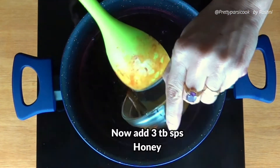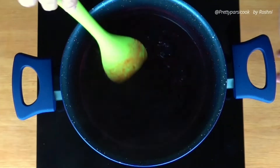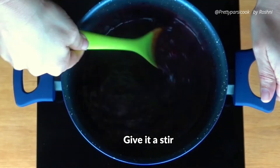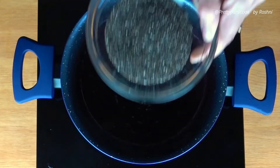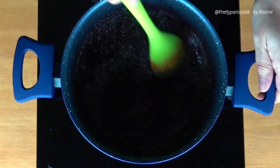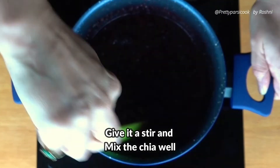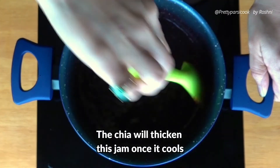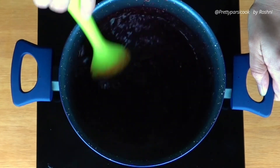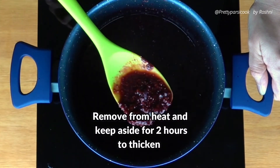Now we will add 3 tablespoons of honey, or any sweetener of your choice, and give it a good stir. Finally, add 3 tablespoons of chia seeds and stir them in well. Let them mix well into the jam because the chia seeds are the thickening agent. That's it — your jam is ready. Keep it aside for 2 hours so the chia seeds soak up all the water and thicken the jam.